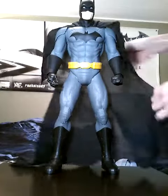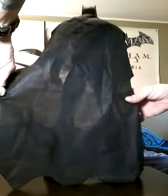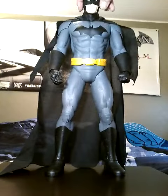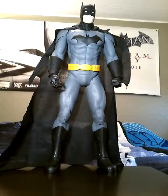The cape isn't too bad. It's a nice big cape, which I like. As you can see, it's a decent-sized cape. That's the Jack's Pacific 19-inch Big Fig of the New 52 Batman.